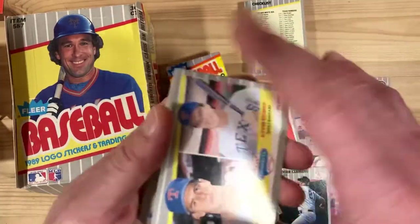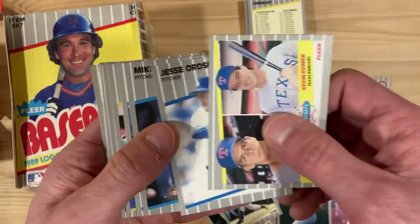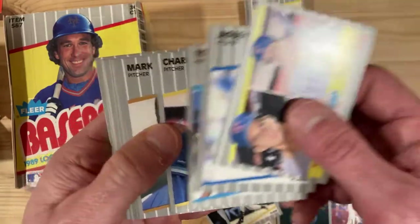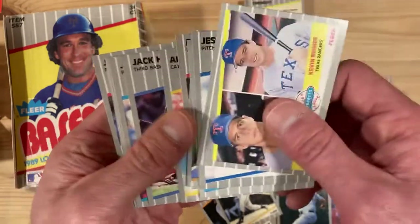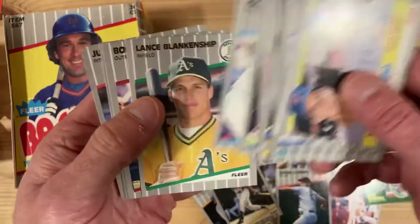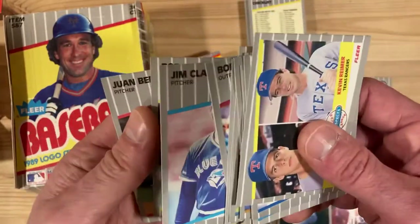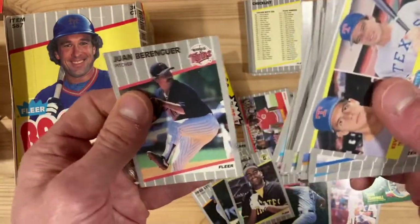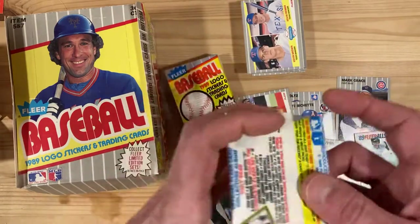Alright, we got a Kevin Brown rookie, Jesse Orozco — that's not what we're looking for — and Tom Foley. No Griffey rookie yet and no Randy Johnson rookie yet. There's a Bobby Bonilla. Alright, so that was the worst pack of all of them but still not terrible.